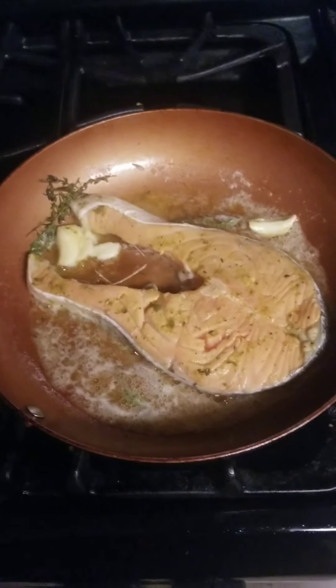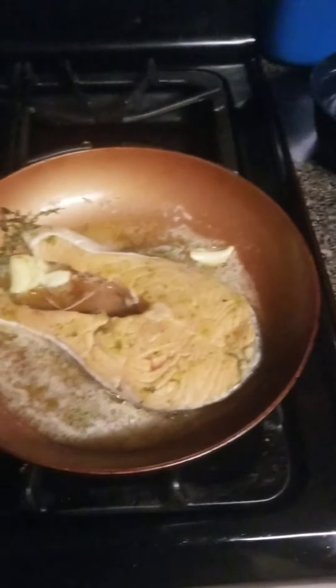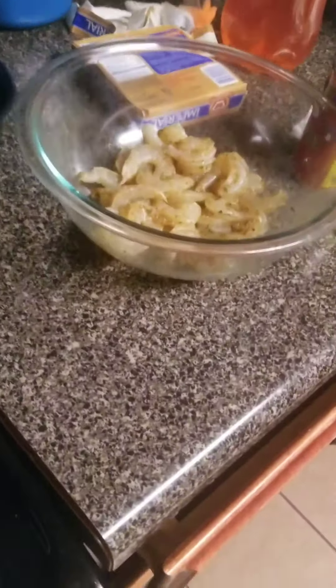Oh my god, this is so delicious. Just the seasoning on my hand tastes delicious. Oh no — young girl, you're too leaky leaky.